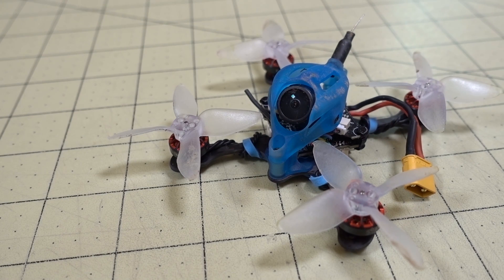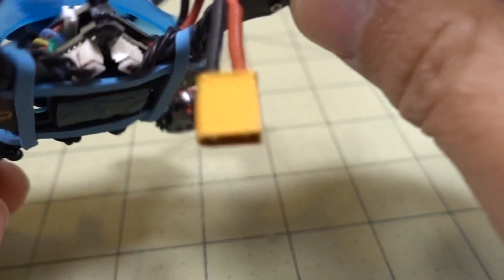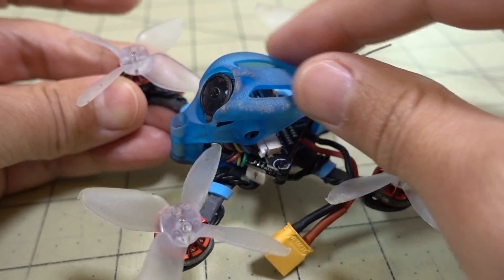Alright guys, so when it's ready we're checking out the GnarlyFPV Mimo. If you guys saw my previous videos on the Primo and the Primo 3, this is basically just a 2-inch version of those, of the same design — unibody, bottom plate here, I think it's 2mm thick, and you got this canopy here.